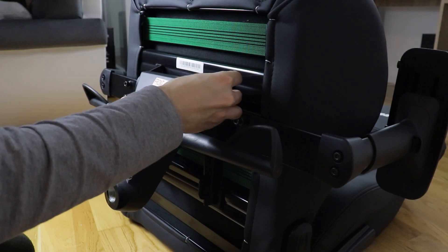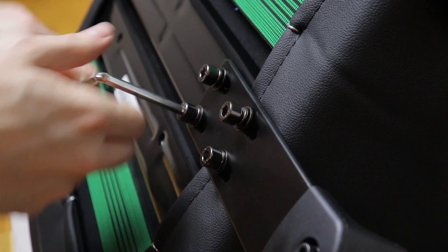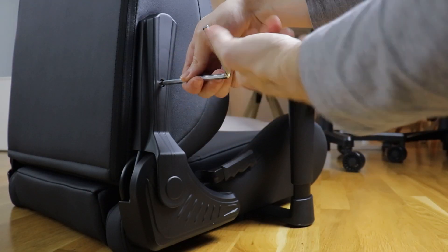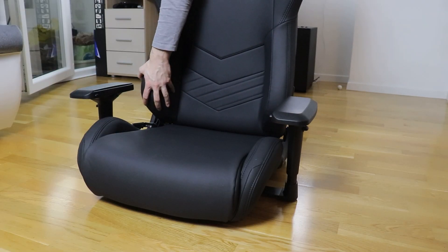Some of the pieces fit together so well that I did most of the screwing by hand, only using the allen keys to tighten everything firmly in place at the end. It took me only around 30 minutes to do so myself, but I could have probably done it faster if I had some help with some of the larger pieces.